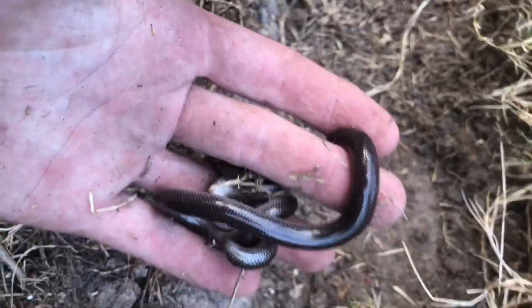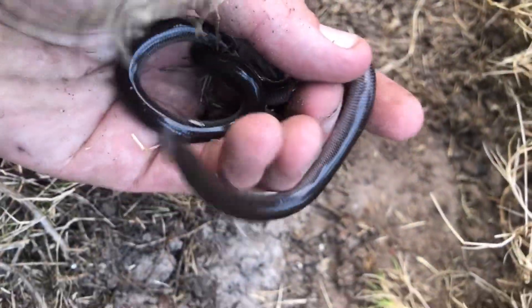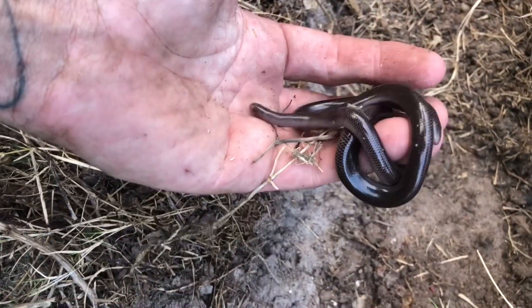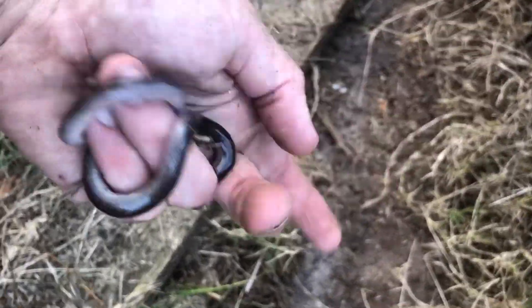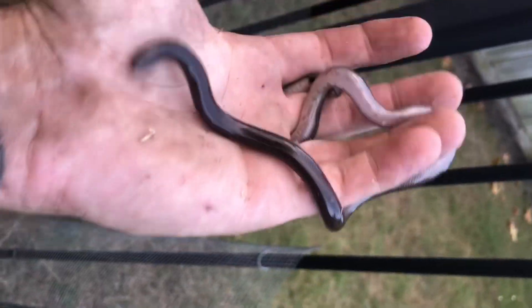He probably likes his home exactly where he is. If you're happy for him to stay — that thing obviously isn't going to hurt anybody at all, it's just completely harmless. Do you want to hold it? Not often you get to — I'm pretty stoked to see that.